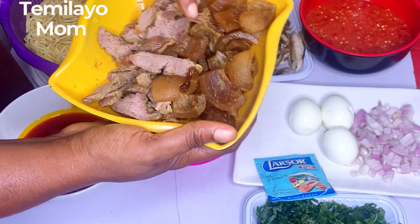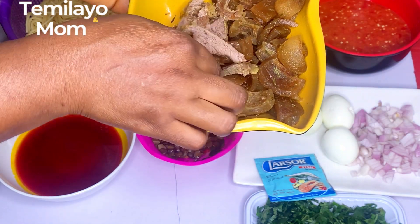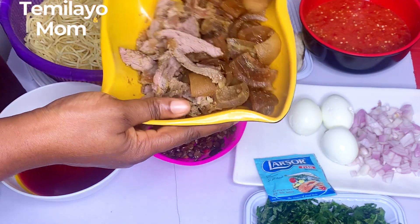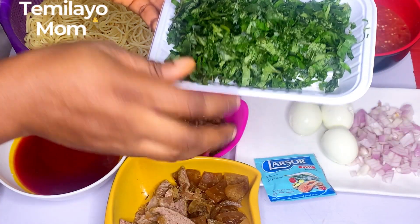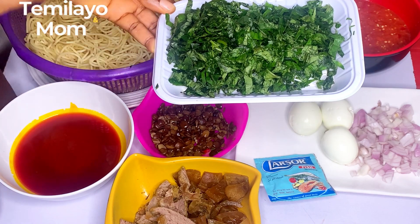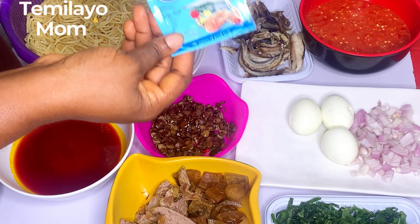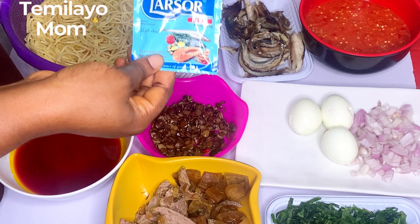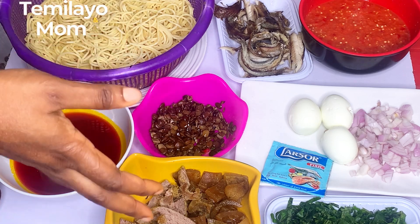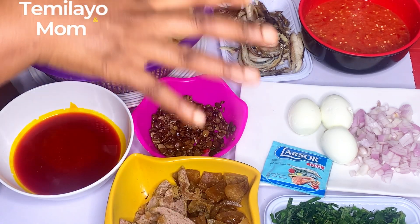For protein I have panla fish, pomo, and beef — the beef is shredded, cut in a straight form. What I did was steam them with some ingredients, and I'm going to be frying them in palm oil to firm them up. For garnishing I have ugu leaf; you can also add scent leaf but I don't have fresh scent leaf. If you have crayfish powder please use it, but my Lasso fish seasoning always does the magic. These are basically the main ingredients, apart from salt and seasoning powder.